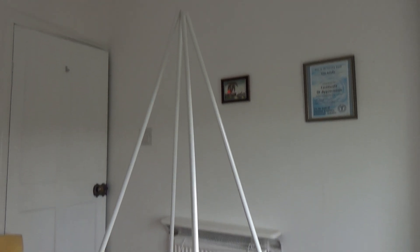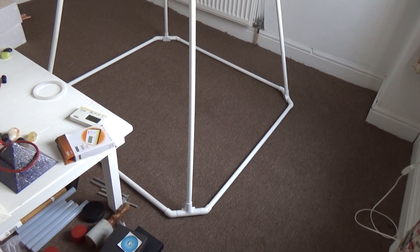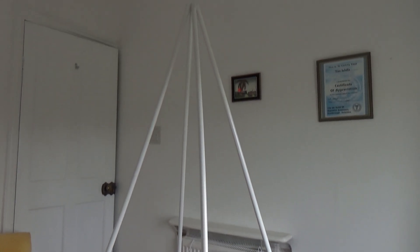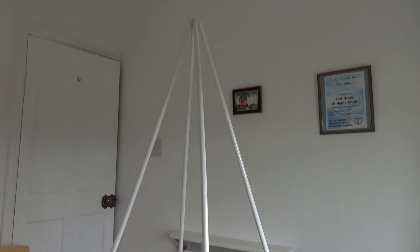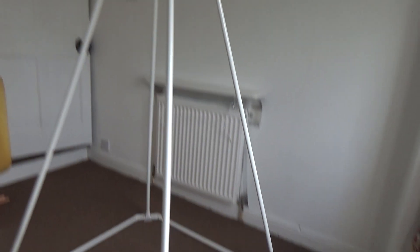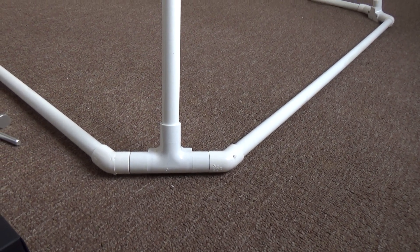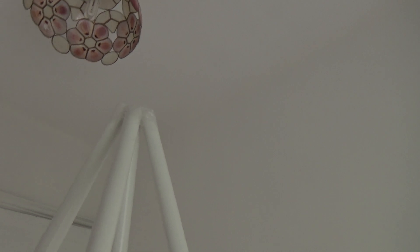I've constructed myself a Russian meditation pyramid. I used 20mm UPVC conduit pipe and various different connectors. I'm just missing four end connectors for the top which are going to come, and then what I'll do is put a cable tie through each of the pipes at the top to hold it sturdier.